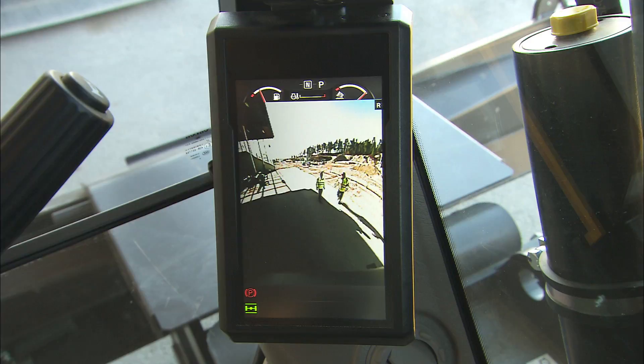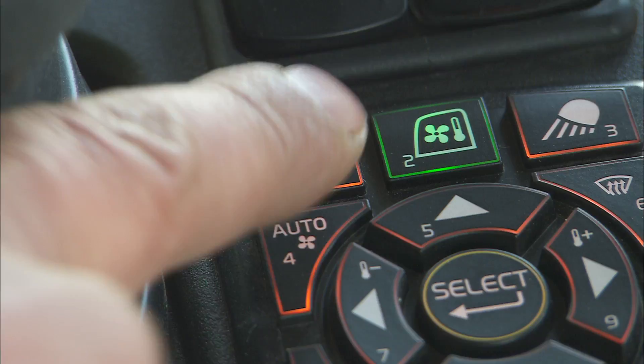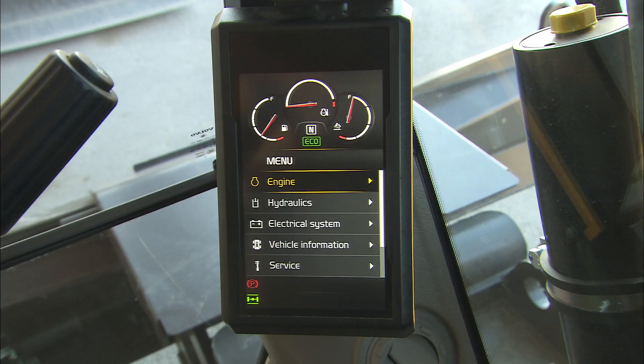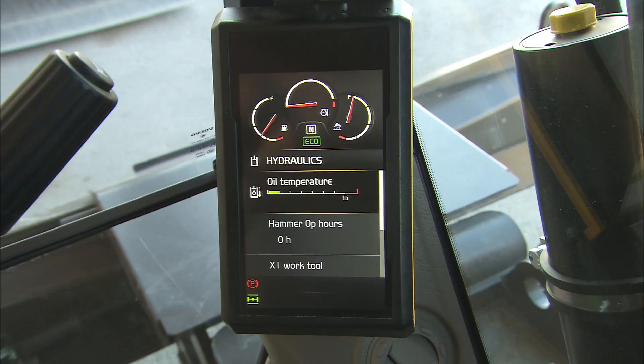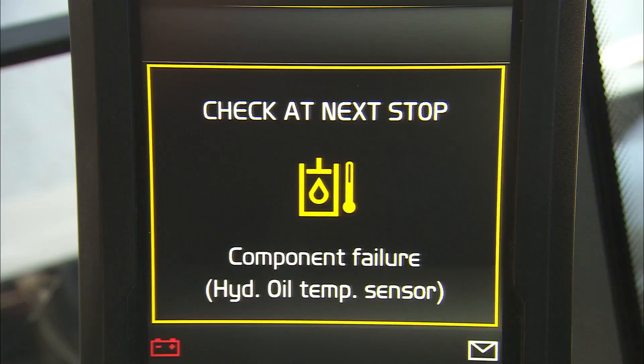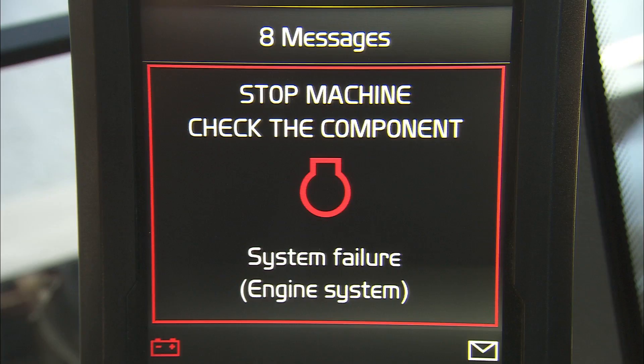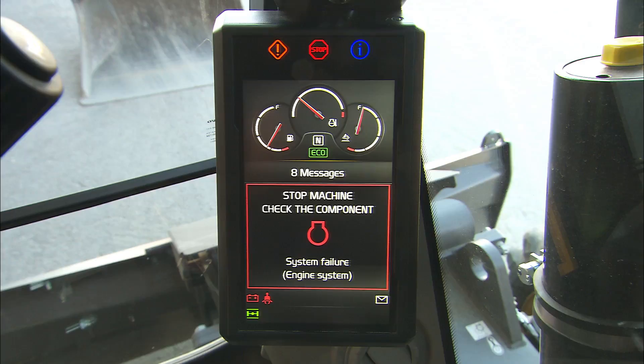It is possible to preset the preferences when the camera button is pressed longer. In addition, the monitor provides specific machine information in different sub-menus. The monitor can also provide the operator with critical machine information. In case of an emergency, the machine will display a red warning message and the operator should stop the engine immediately. The investigation of the red warning shall be carried out by a qualified Volvo mechanic.